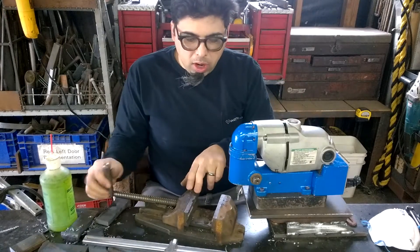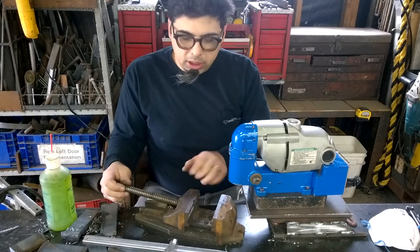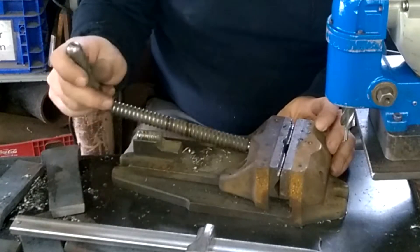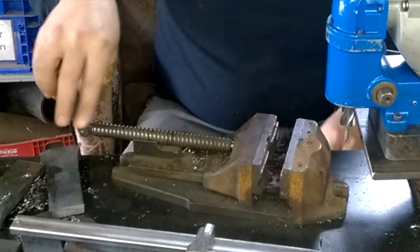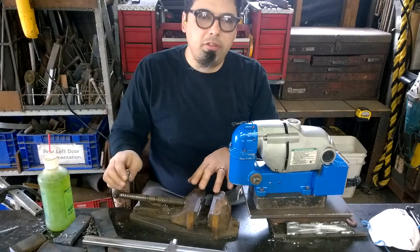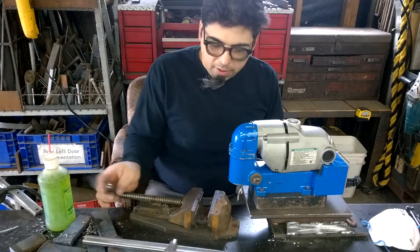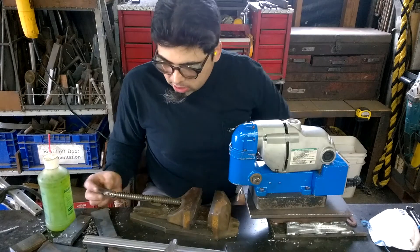If you guys ever come across one of these little drill press vises, pick one up — especially this one. It's got a half nut that makes adjustment really quick and easy and I love this little guy. I've got some threads wearing out in one location from heavy use. I bought this heavily used for 15 bucks and got a lot of use out of it, though I don't use it as my primary anymore because of the worn threads.